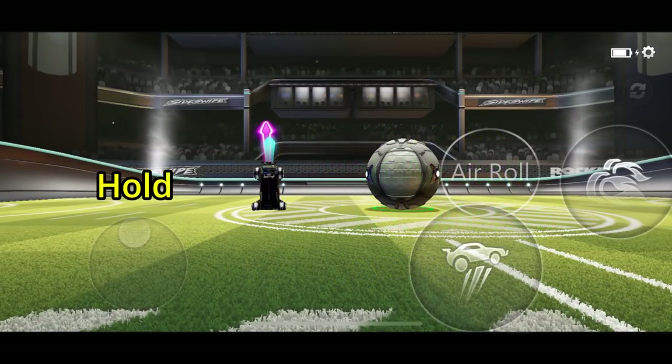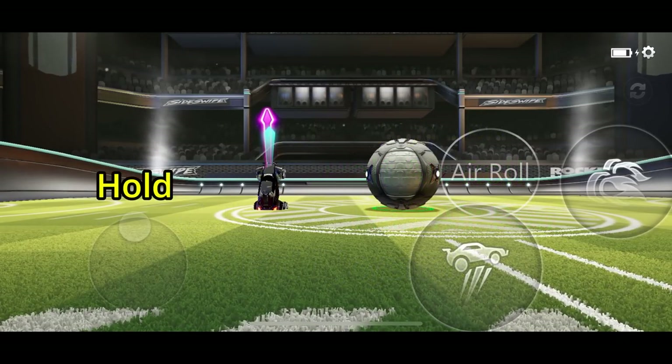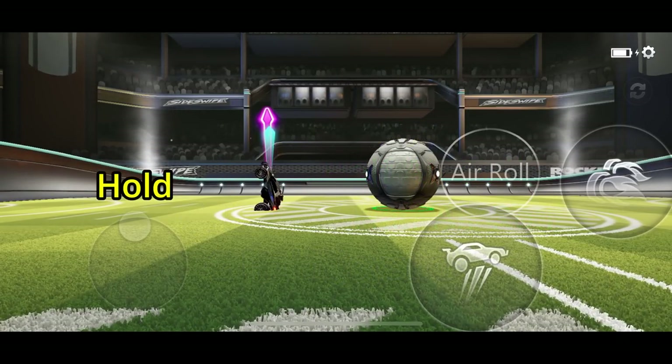And now if you want to stop air rolling, you don't need to let go of the joystick. All you need to do is tap the hidden air roll button again, and you'll stop.